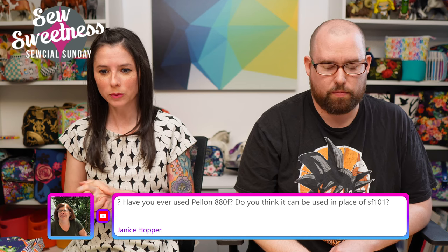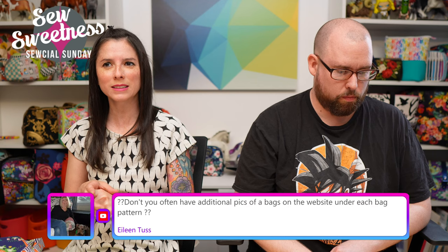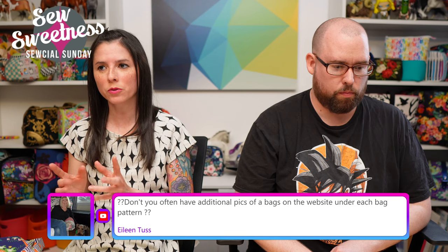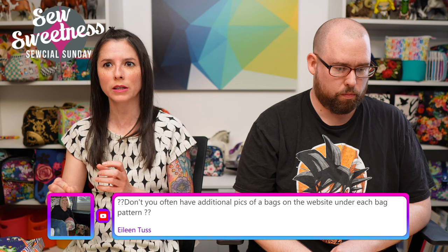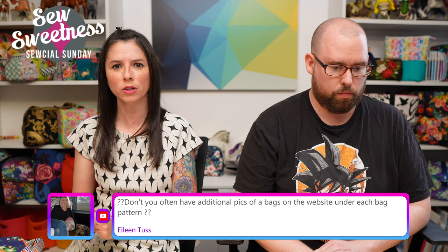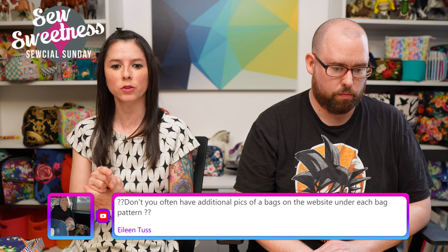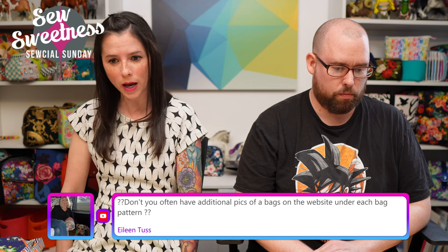Janice asks about using Pellon 880 (craft fuse) in place of ShapeFlex SF101. I wouldn't recommend it — ShapeFlex SF101 has more drape. Craft fuse is similar to Decker Bond but maybe slightly lighter. I've never used craft fuse for a lining; it would give you a slightly stiffer result.